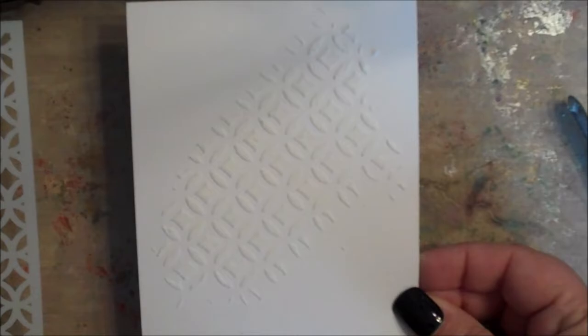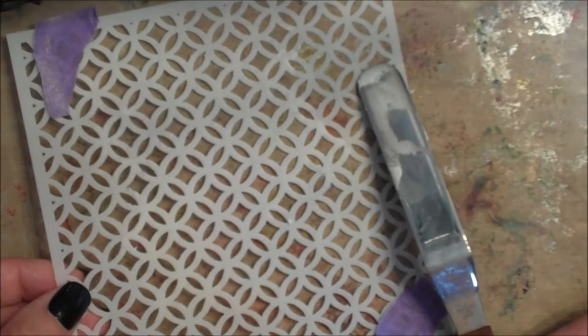Let your cardstock dry thoroughly. Be sure to clean the stencil and your spatula.